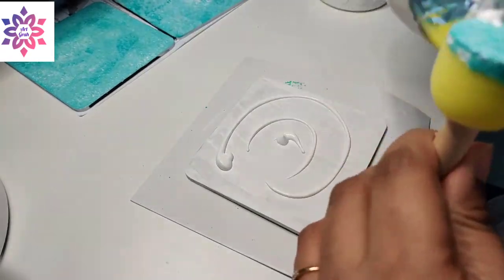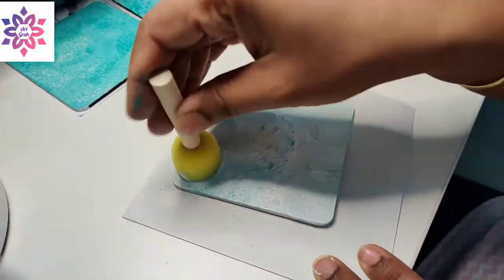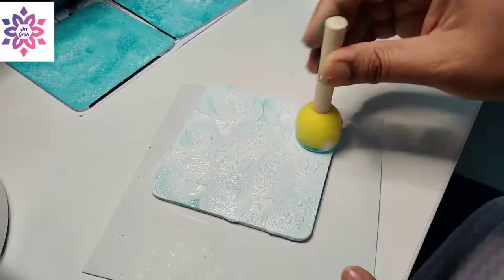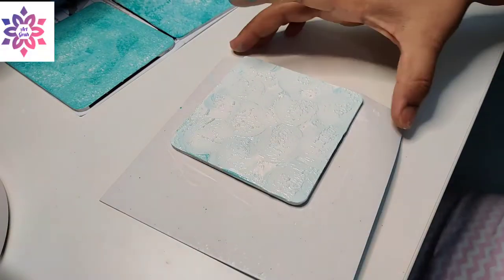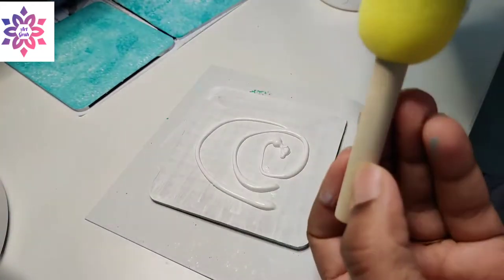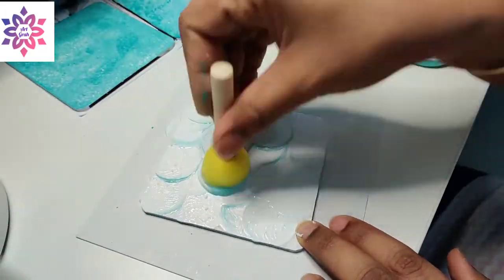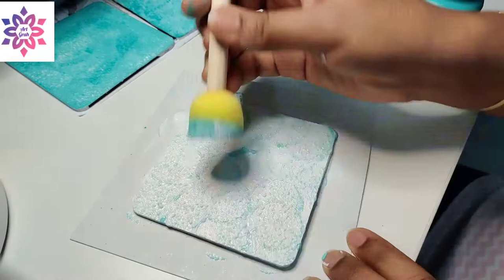For the third MDF board, I have poured gesso and used whatever teal blue color was left on the sponge to give it a texture. For the fourth MDF board, I'm twisting the sponge to give a nice circular texture.